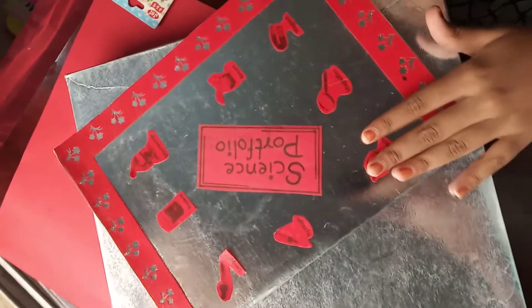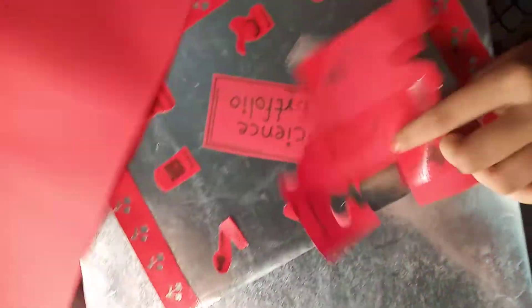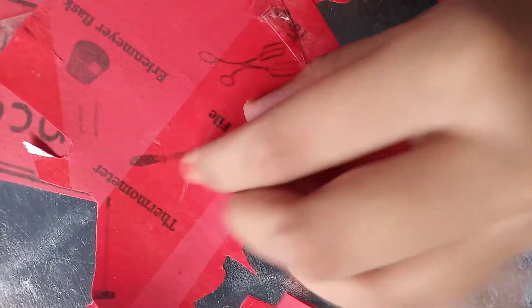Like this, you can see I folded it like this. And what I did, I took a red paper and I took a print of scientific materials on this, and I stick a cello tape on this and cut it like this, you can see, and I stick it here like this.